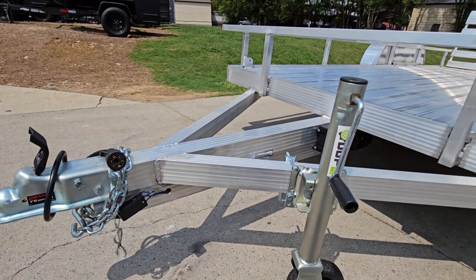We've got our diamond plate fenders with DOT lighting on there. The wheels are aluminum mag wheels. The center caps are removable so you can grease the axles — they're two 3,500-pound drop axles.